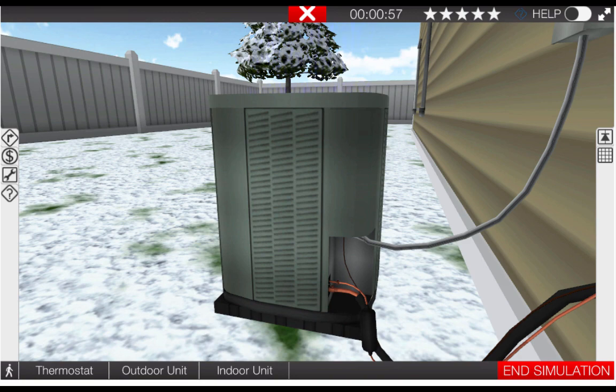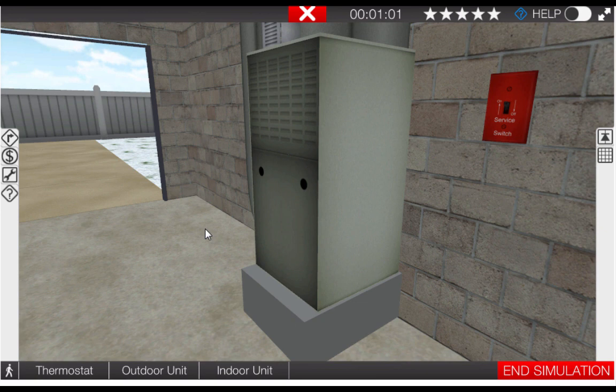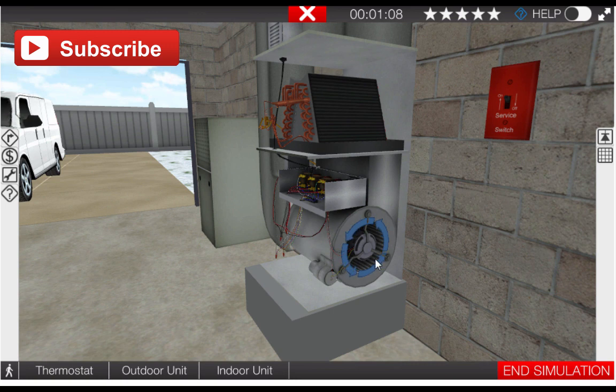Next, let's go to the indoor unit. The indoor unit should have the indoor blower operating. This can be verified by taking the cover off and observing the graphic on the side of the indoor blower motor, and we can see here that it is in fact operating.